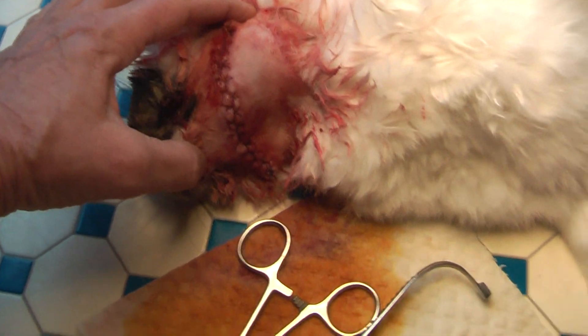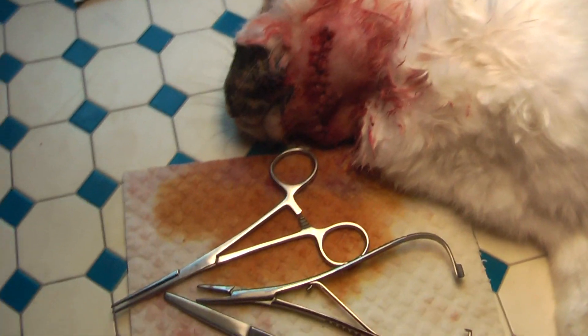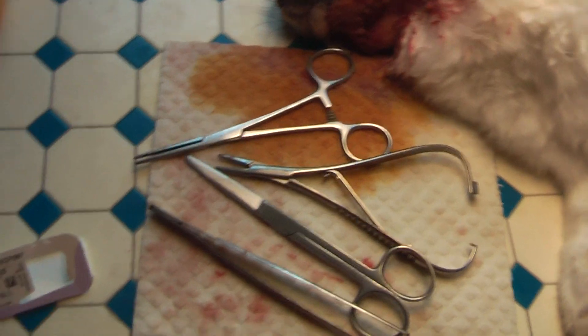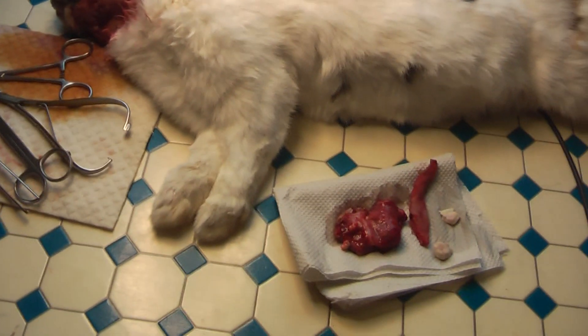This rabbit had an abscess — quite a big one. I cut it out. This is your abscess, by the way.